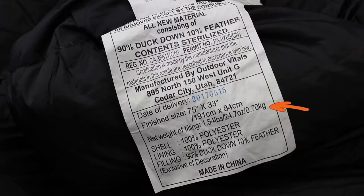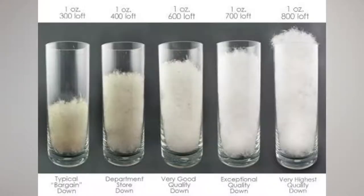The insulation is 800 fill duck down with a fill weight of 700 grams, or 24.7 ounces, for the regular length bag. The fill number indicates the amount of space that one ounce of fill will occupy — the higher the number, the better quality of down. 800 fill is highly compressible and very lightweight. However, this bag has a fill weight of 24.7 ounces, which is lower than other bags I was considering. Yet this bag is both longer and wider than those bags, leading me to believe the layer of down around you is thinner and therefore not as warm.